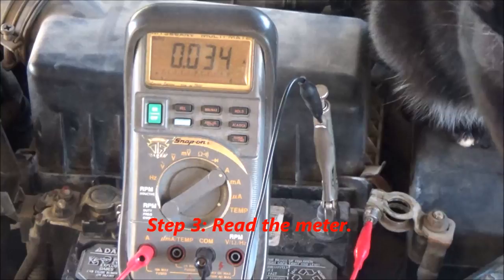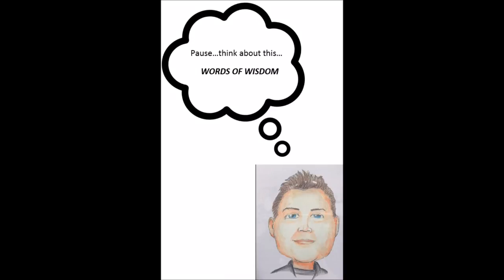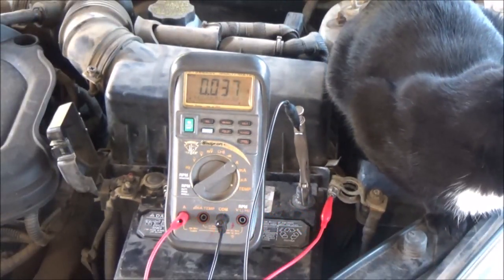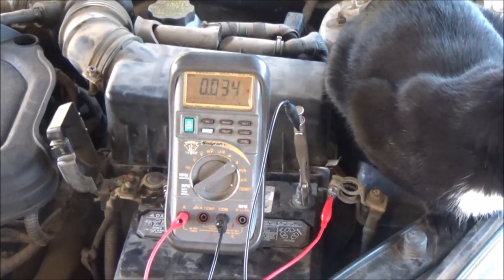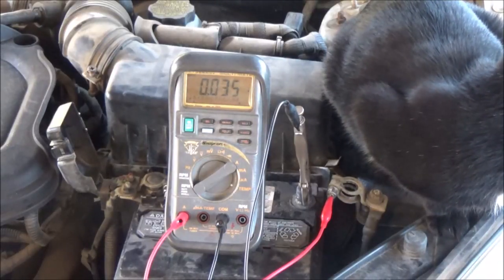I'm really surprised that this would drain the battery in just a couple of days. Specifications vary from model to model, but on average about 30 milliamps is an acceptable minimum range. I'm feeling pretty good that there's no real problem — it's just that I'm not using this car enough. It's simply draining the battery from lack of use.